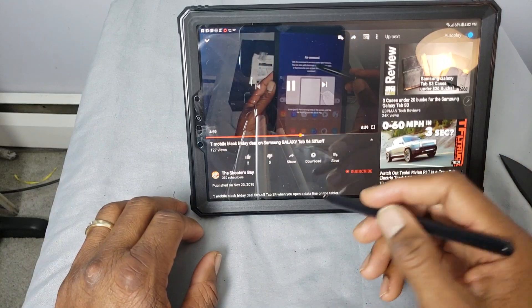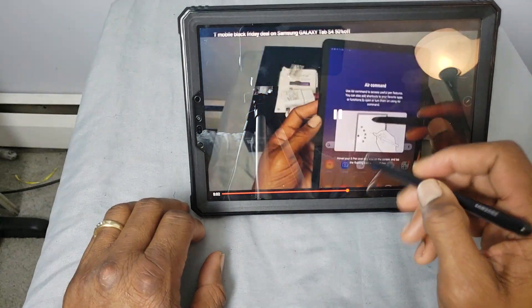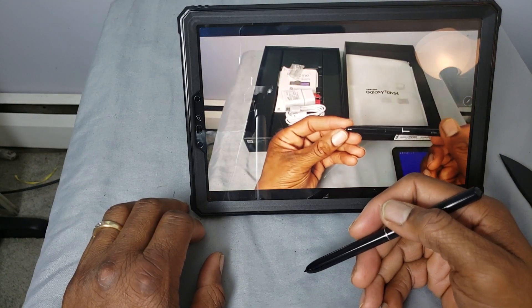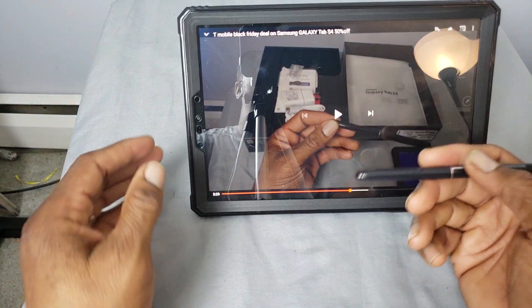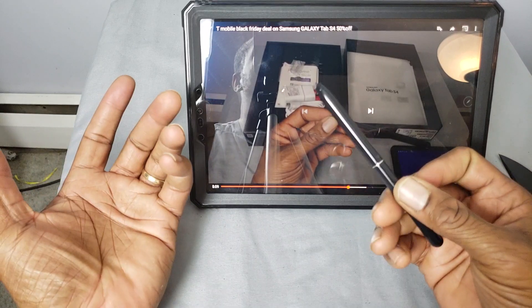There we go. The only problem is it detected the S-Pen when I brought it close to the screen. The only problem with this case is there's nowhere to stow the S-Pen in the door. Since I set it right there in the case, there's no way to stow the S-Pen — there's still no way to stow the S-Pen with this case.